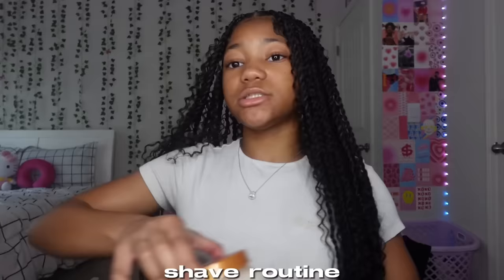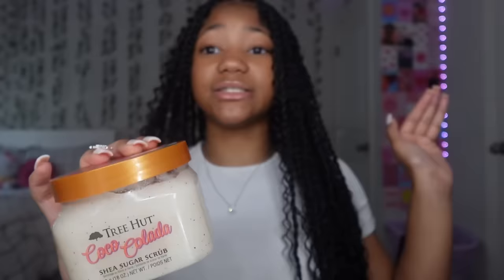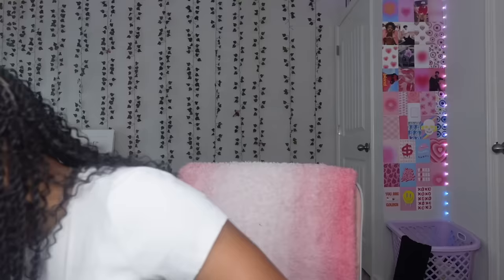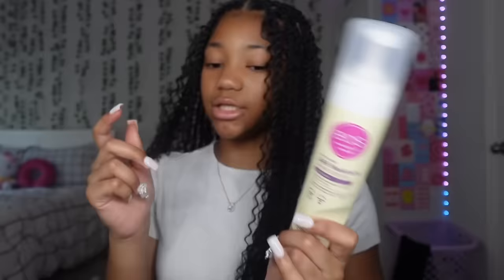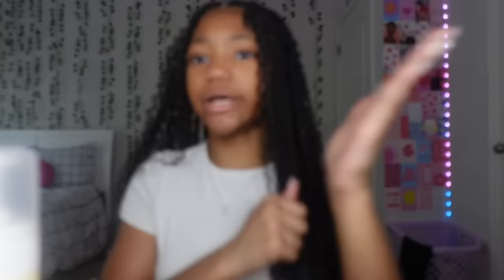For my shave routine, before I even start shaving I exfoliate my body with Tree Hut — I have every flavor and I love it. Then I apply my shaving cream, which is the EOS vanilla one. I go in with my razor — I don't know the exact brand, I got it from Target, it's five blades and came in a pack of about eight. They're really smooth going straight down the leg.